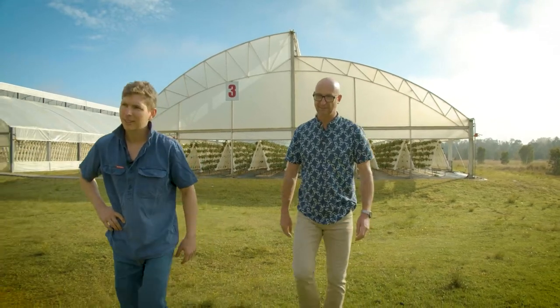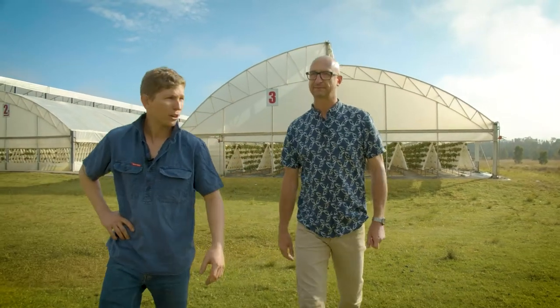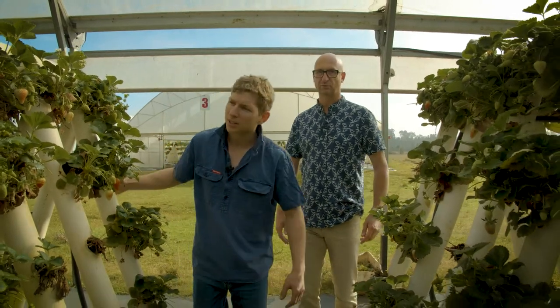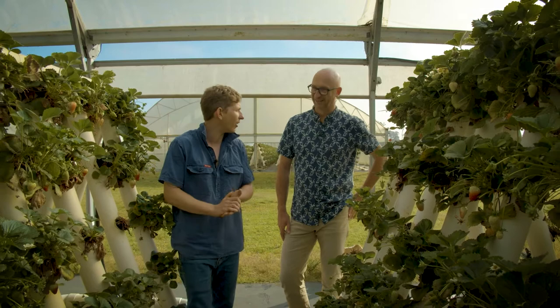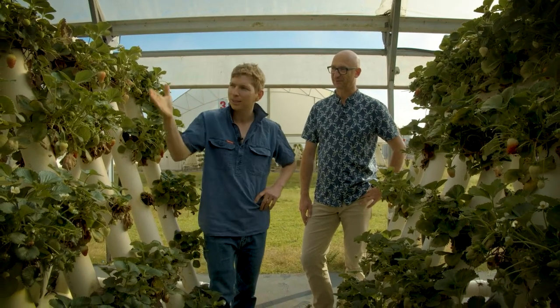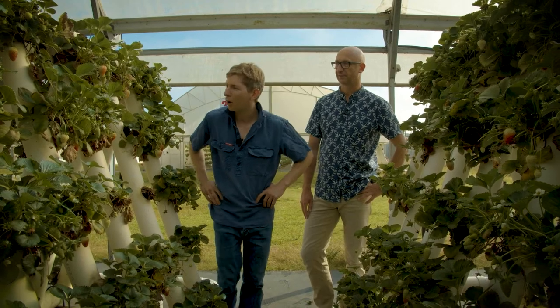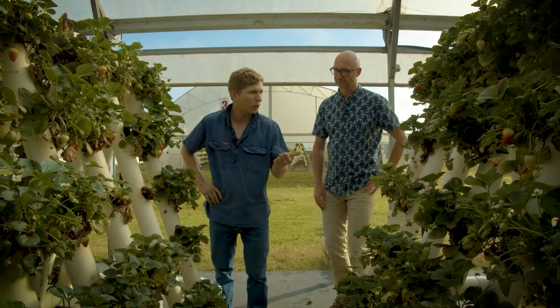So we are down here in the strawberry crops at the moment, and the first thing you'll notice is that we grow our strawberries in A-frames — these things here. First things first, this is much easier on the back than growing in the ground. So if you come to our farm and pick strawberries, you don't have to bend down — they're all up on the A-frame. It's a hydroponic system, very efficient water-wise and space-wise.